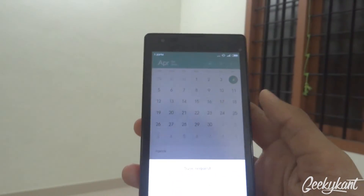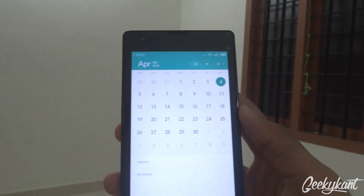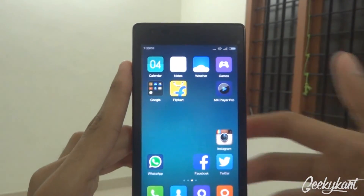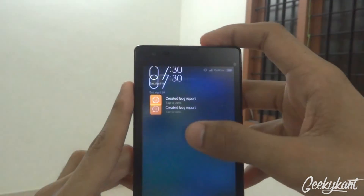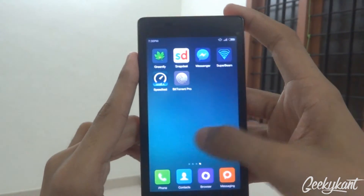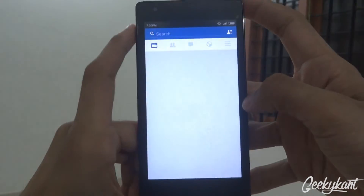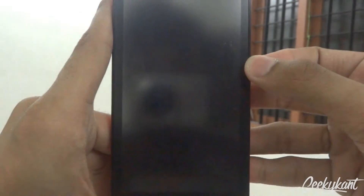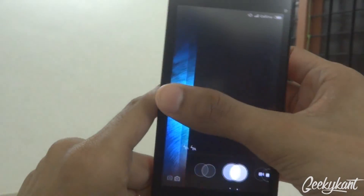Moving on to the calendar, you get a new-looking one. I haven't been using this MIUI version for long so I'm not sure what's new exactly. In the Notes app, swiping doesn't do much. The overall performance is much faster — for example, opening Facebook closes very fast.